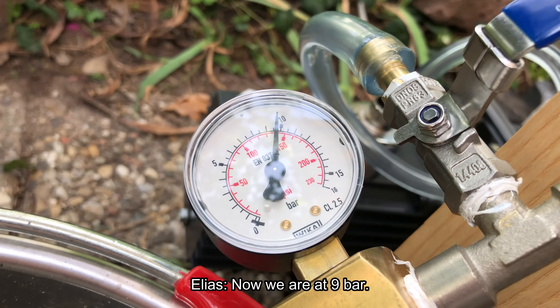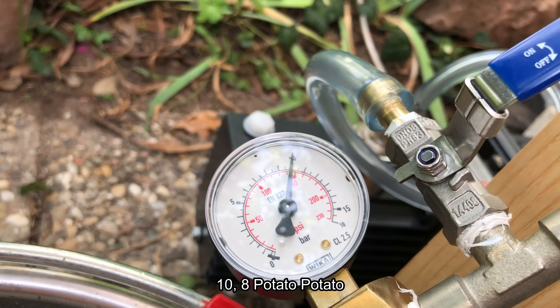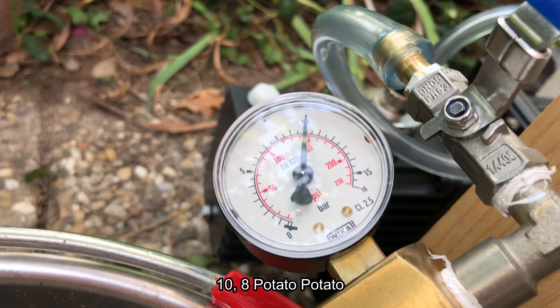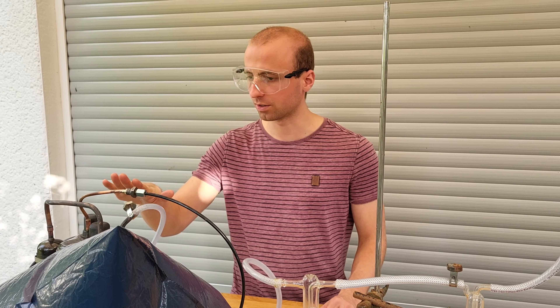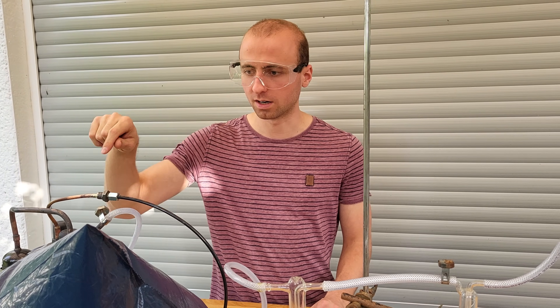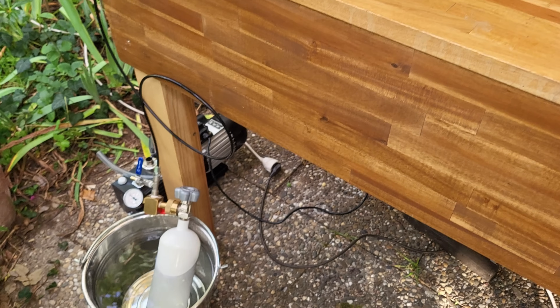We are now at 9.8 — 10 bars. Our bag is now completely filled with ammonia gas. I'm going to turn on the compressor so it all gets pumped into our gas bottle, which is hopefully open — it is.